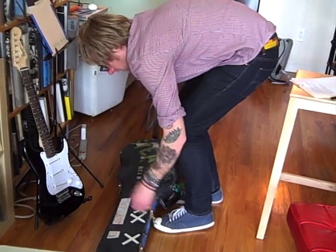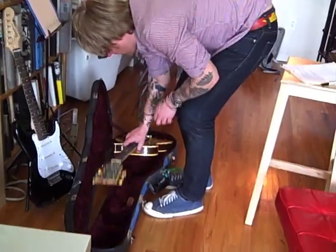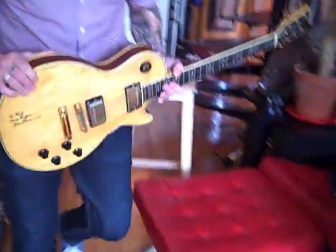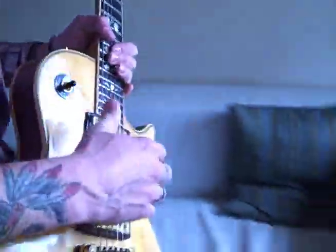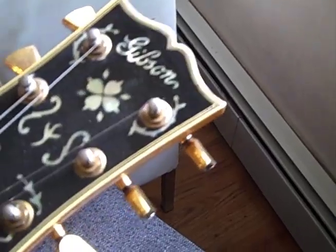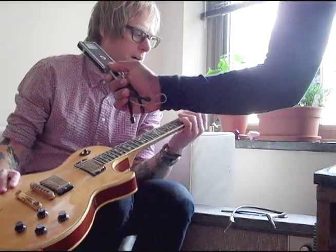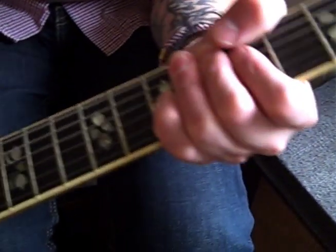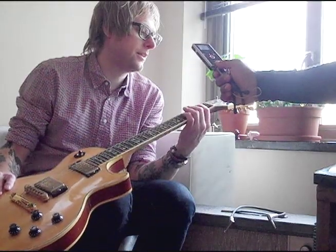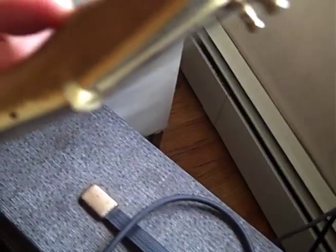This hasn't been out of the case probably in five years. It's a '78 Artist Les Paul that's actually signed by Les Paul. It's got the old Gibson logo on it. They're super heavy, and the necks are kind of thin — or more appropriate, they're more shallow. They've got this big volute on them to reinforce the headstock.